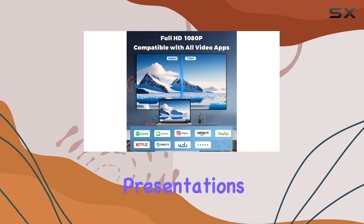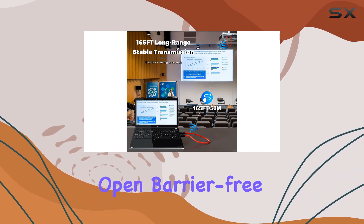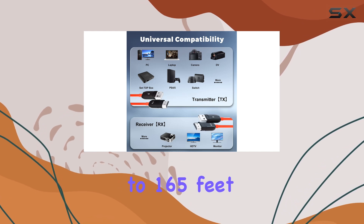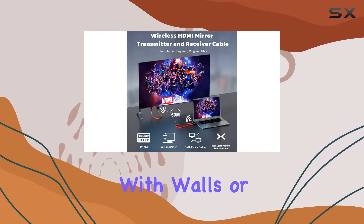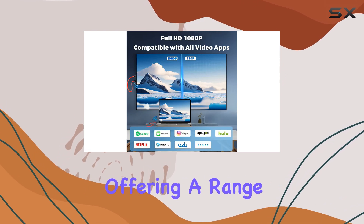One of the standout features is its impressive transmission range. In an open, barrier-free environment, you can achieve a range of up to 165 feet (50 meters), ensuring a stable connection even in larger spaces. And if you're using it in an area with walls or floors, it still performs admirably, offering a range of up to 32 feet (10 meters).